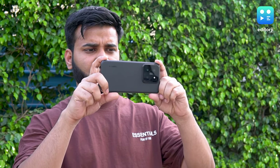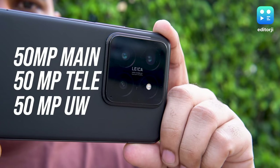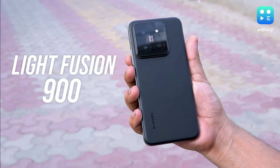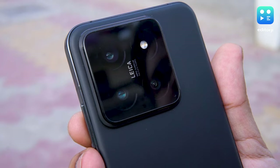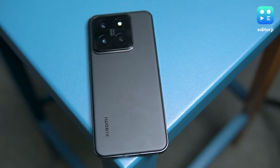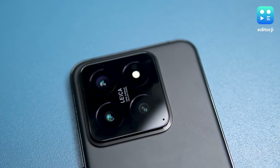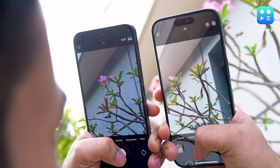The Xiaomi 14 steps up from last year's model by swapping out the rear cameras for a way better lineup. You're getting a trio of lenses on the back co-developed with Leica. For the first time, we're seeing the Light Fusion 900 sensor in the main camera, which is better at capturing light thanks to its size, with optical image stabilization and a 23mm focal length. Complementing it are a 14mm ultra-wide and a 75mm f/2.0 floating telephoto lens with OIS, bringing 3.2x optical zoom.